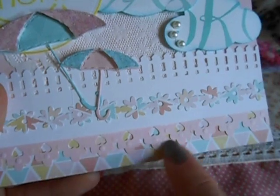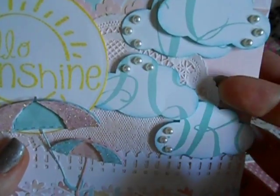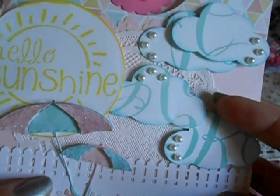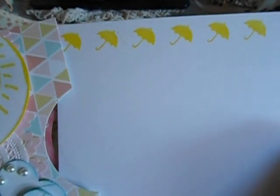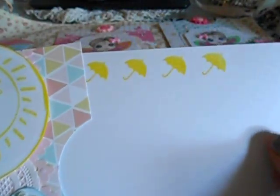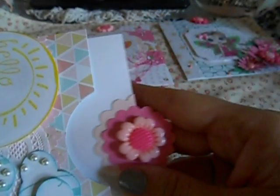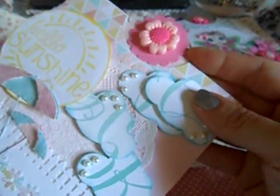Then I put on some Stickles. I busted out all my punches — these are pretty much all Martha Stewart punches. I have a paper doily back here; it's a really super light pink but the camera makes it look white. Then I did the same thing — I took the stamp and put some of that Prima ink and stamped the umbrellas on the side of the cardstock. I thought that would be cute — just a little something something on the actual cardstock.